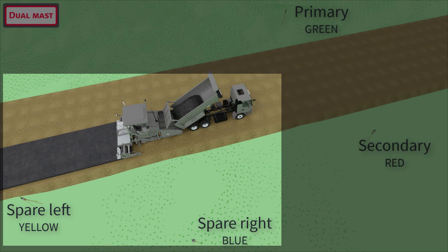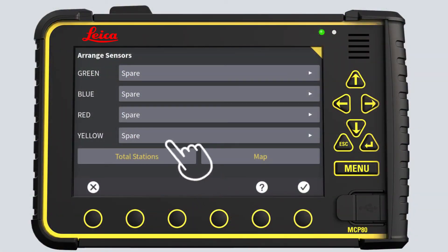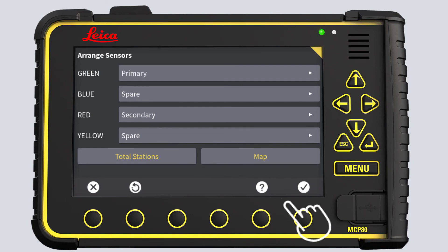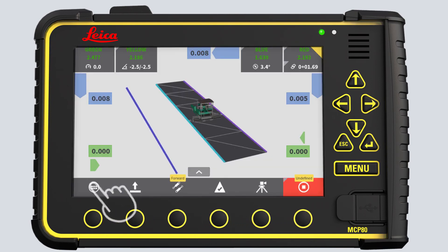Position the two spares on site so they are available for leapfrog and as-built checks. For this exercise, we select the green total station as our primary and the red total station as our secondary. Blue and yellow will act as spares. Press OK to save and automatically lock the total stations on the prisms. Press X to return to the run screen. You are now ready to continue. You have learned how to pair four total stations to your MC1 paving solution.